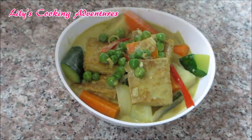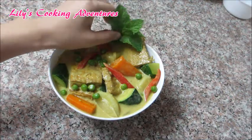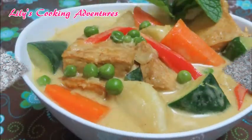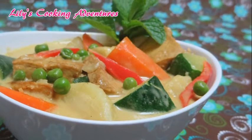This is perfect for the days that you don't want to eat meat. I hope you liked the recipe. Thank you so much for watching my videos and supporting my channel. As always, remember to click like and subscribe for more videos. Thank you. Bye!